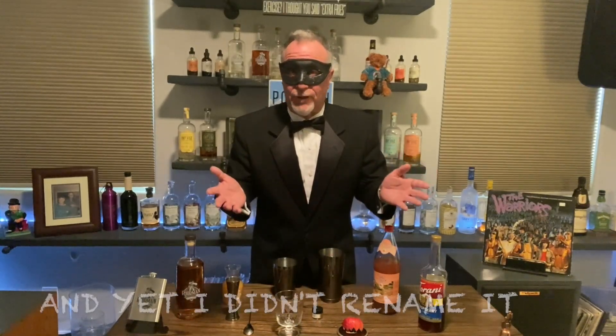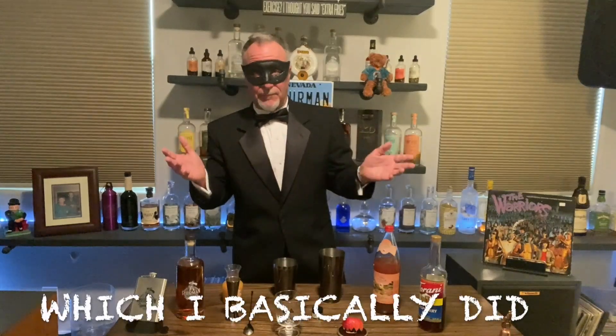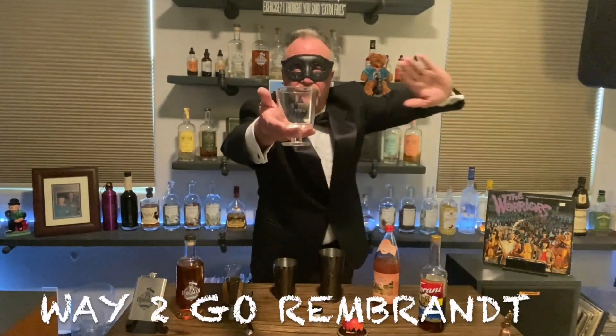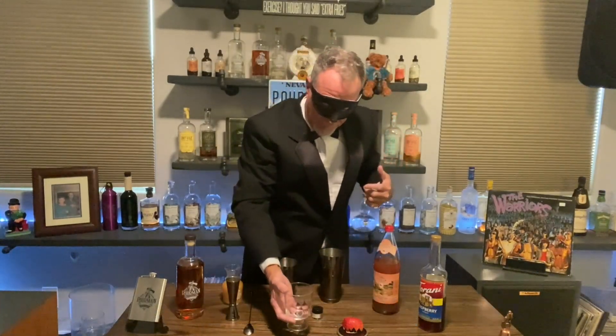I forget what you call it, so we're just going to call it the Poor Witch's Brew. I'm going to rename it because I added a different ingredient, which is what all bartenders do — somebody creates a cocktail and you change out the ingredients, you rename it. And look at that, we have some scariness actually on the glass. Put it there myself — that's my artwork.